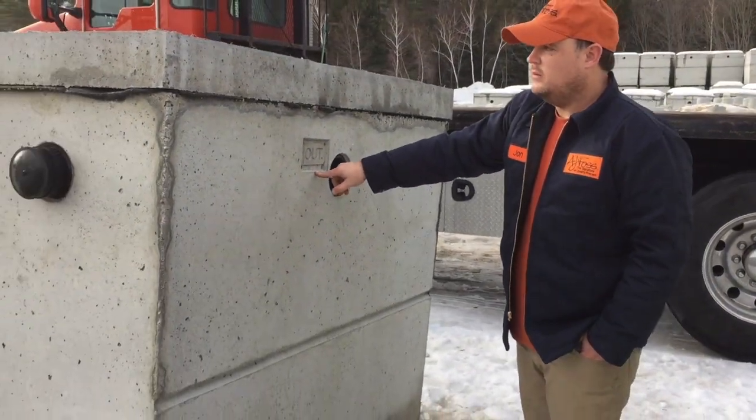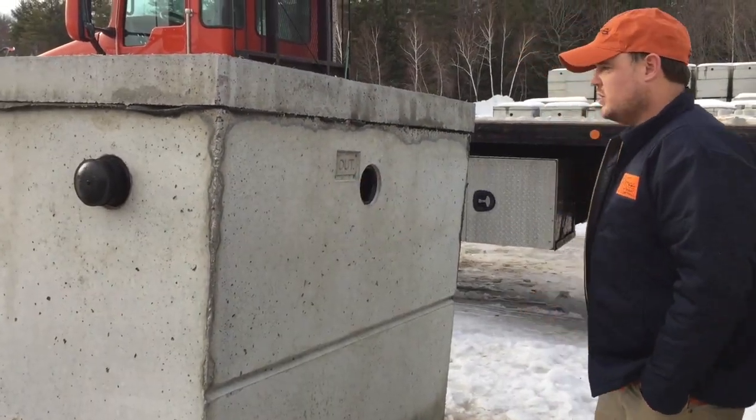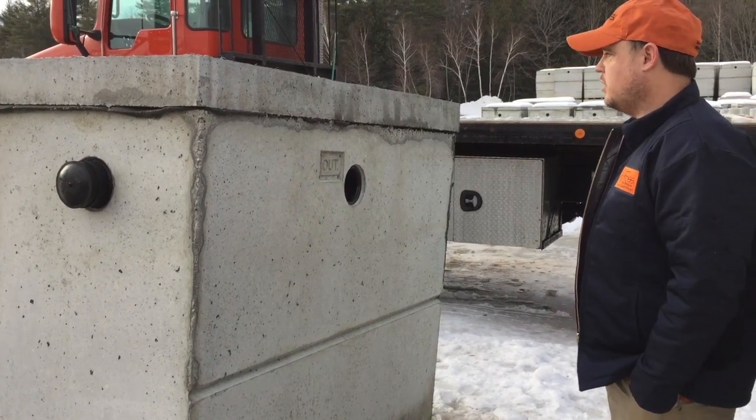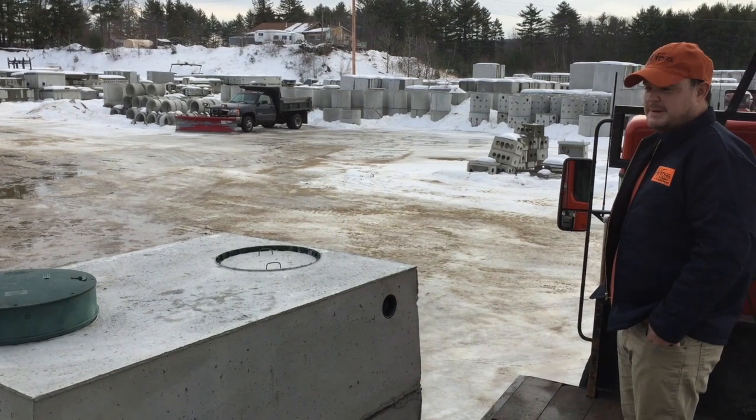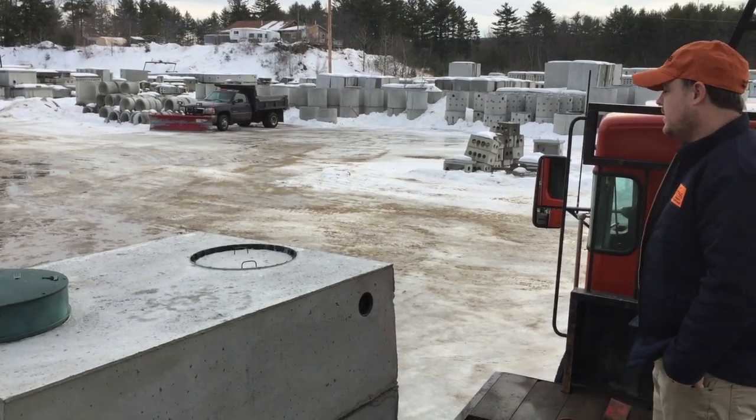On this side you can see there's our end outlet, and it's marked as well, so all of our customers know where the inlet and outlet is on all of our tanks.